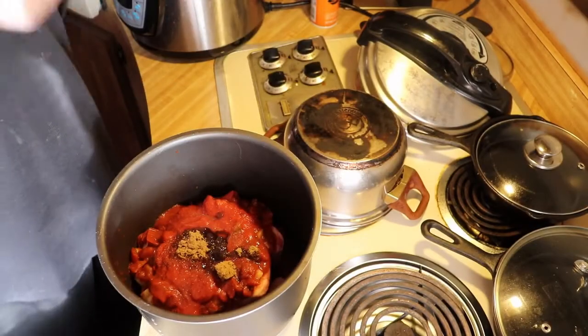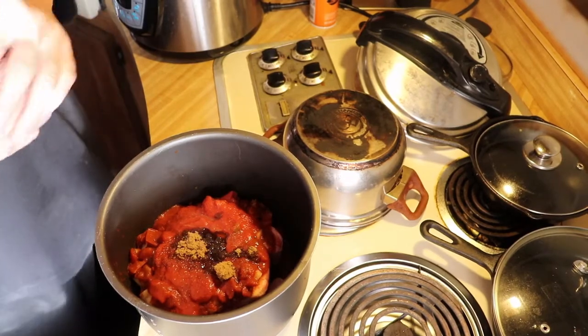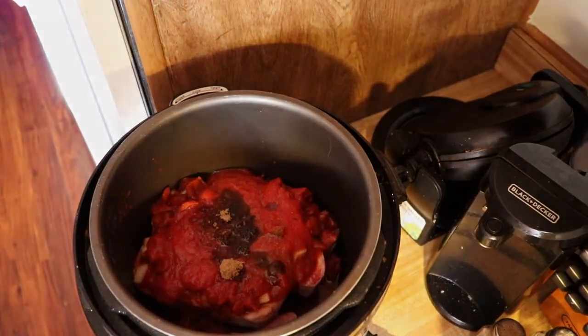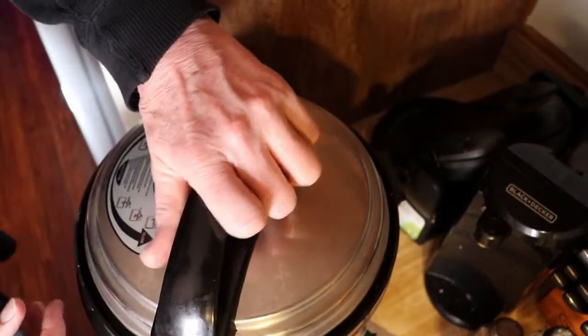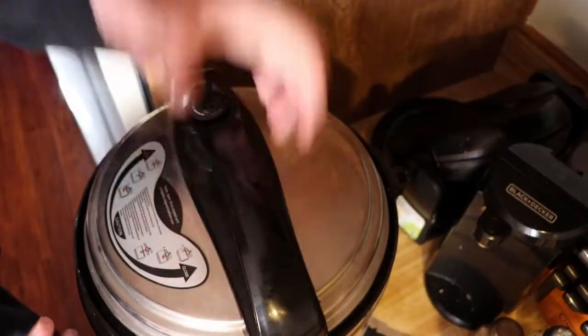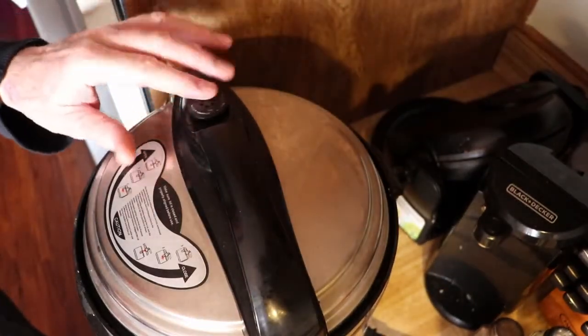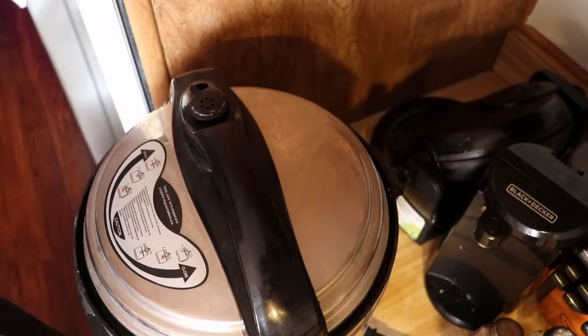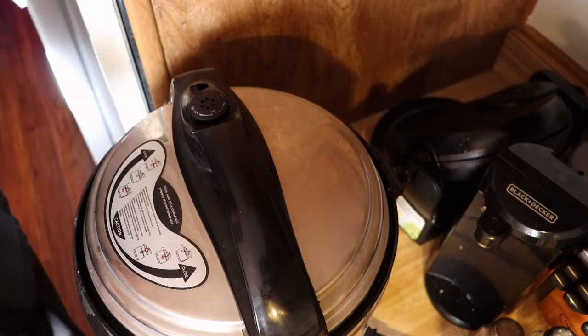Additionally, I put in some black pepper because I forgot to earlier. So now I've added everything to the Instapot and secured it. Make sure the vent is not open, and we're going to set it for the meat and chicken setting for cooking. When it's cooked I'll show you what it looks like.